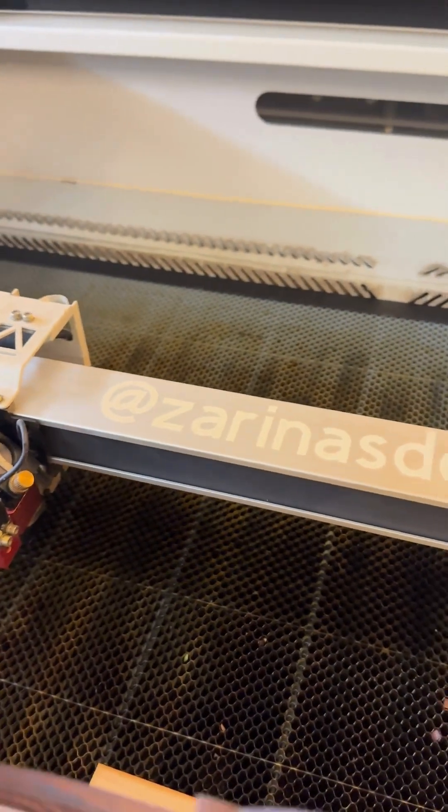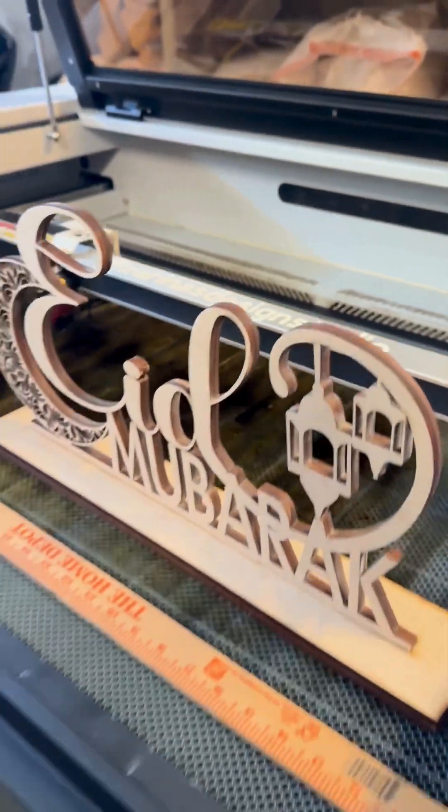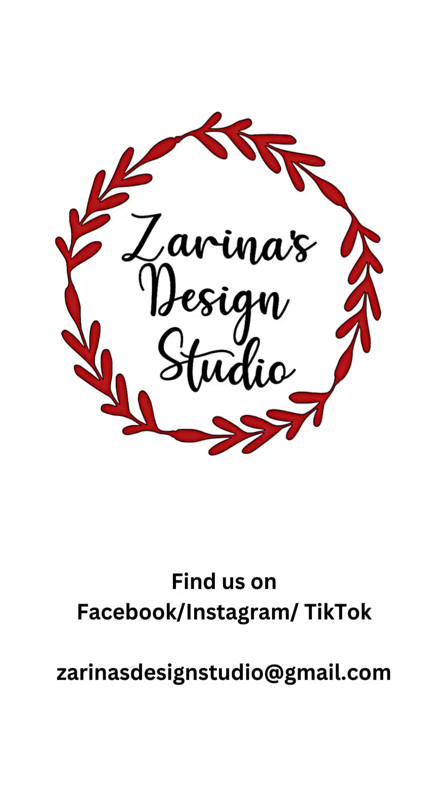Thanks for listening. If you have any questions, please feel free to message me at Zarina's Design Studio. Thanks!